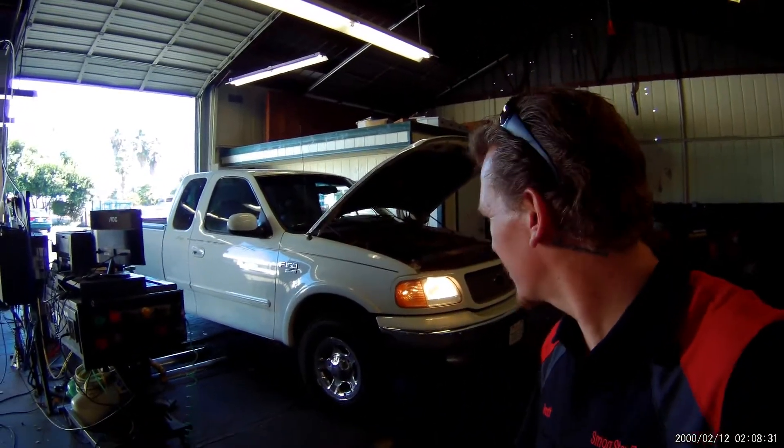Hey guys, thanks for checking out Scotty's Hobbies once again. Today we have this '03 Ford F-150, I think it's a 5.4 liter Triton V8. We'll be covering the EGR valve, PCV valve, EGR system, PCV, O2 sensors, EVAP purge, EVAP canister vent, and the canister. Let's take a look.